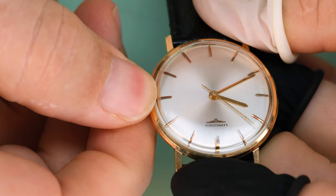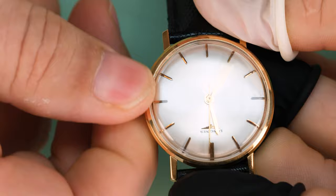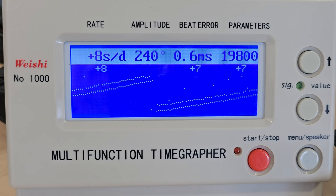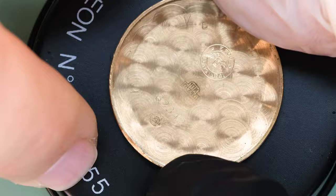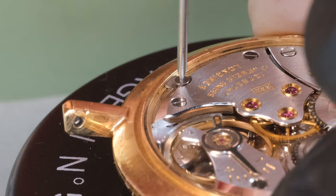The dial is in excellent condition. We can wind the watch - it was pretty much fully wound - and you can set the time. The watch doesn't have any other complications, so that should make it easy on the time grapher. We see straight lines, which is always good to see. The lift angle was set a little bit too high here so the amplitude shows a little bit lower than actual, but it's still alright.